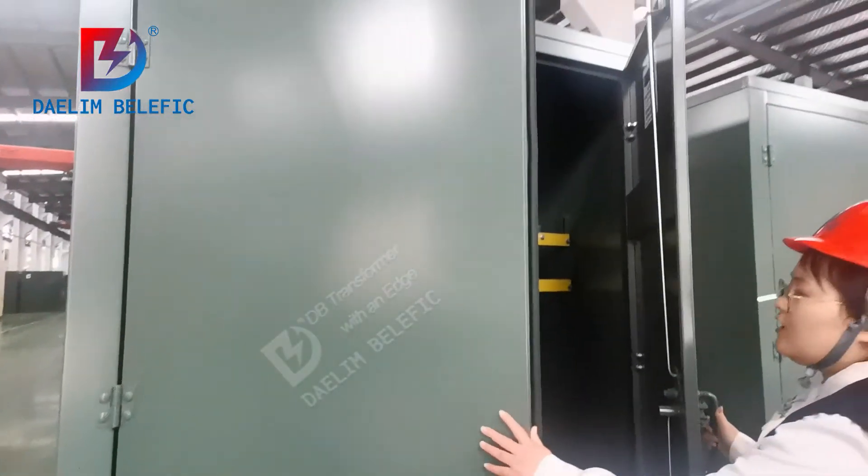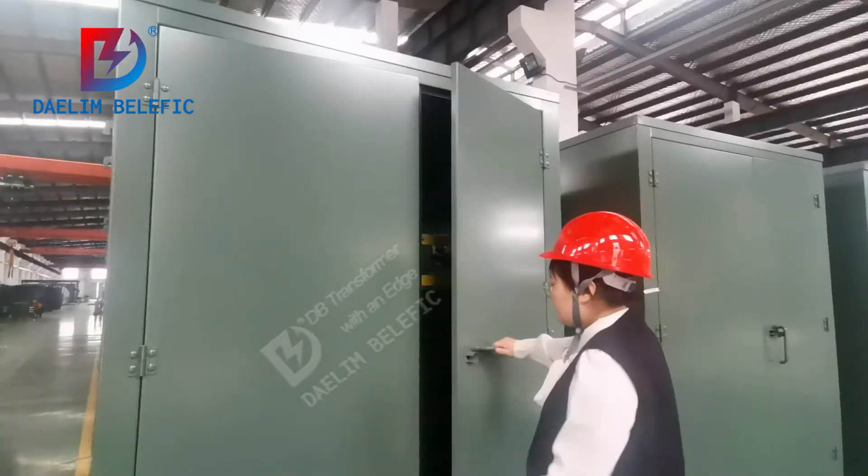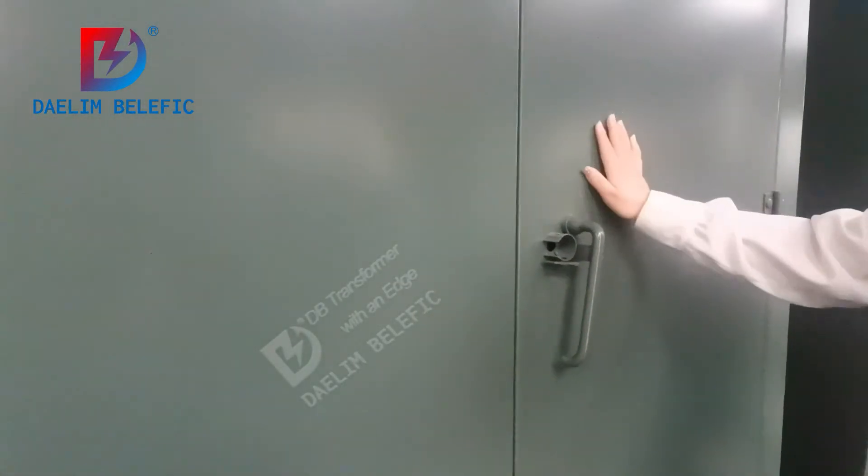I will show you: first close the high voltage part, and then close the low voltage part. Now you can safely lock it.